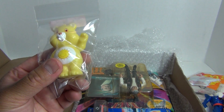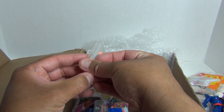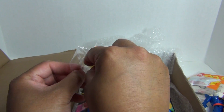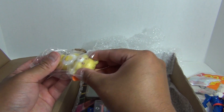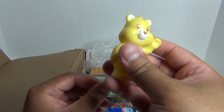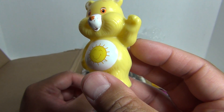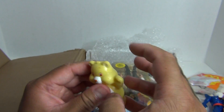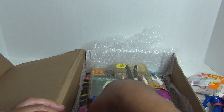Care Bear. I'm guessing Sunshine Bear. PVC. I have to admit, I like Care Bears — I watched Care Bears as a kid. They have bronies for My Little Pony; I'm kind of the same way with Care Bears. I think he's Sunshine Bear. That's pretty cool. What can I say?